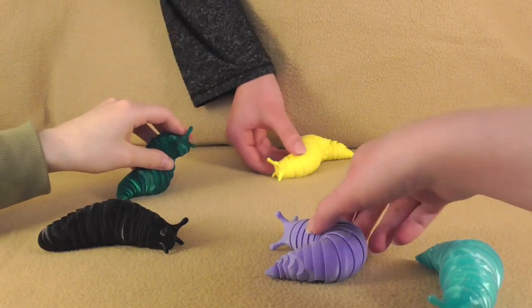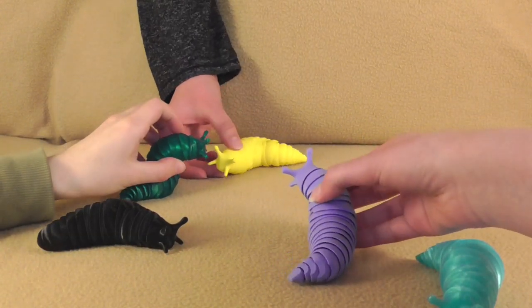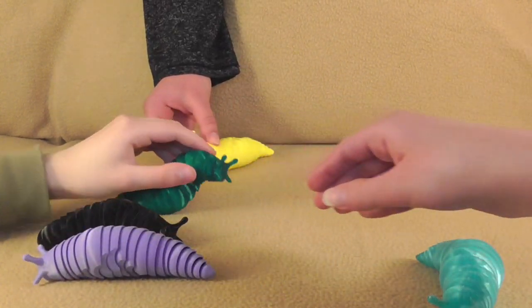We have long due. Please accept this lamb chop. Lamb chop? Is this like a really small lamb chop? There's like carrots and potatoes with it too. Thank you, let's see.